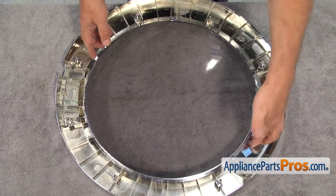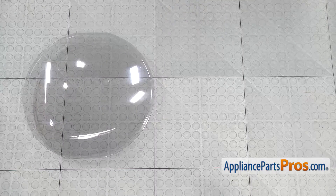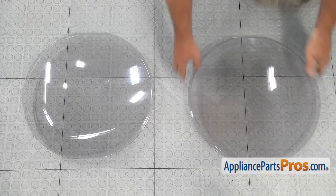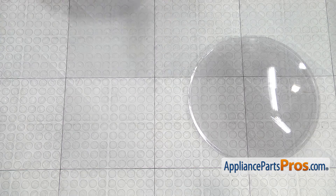Remove the outer door cover. This is the old outer door cover next to the new one. If you don't have this part, you can get it from AppliancePartsPros.com.